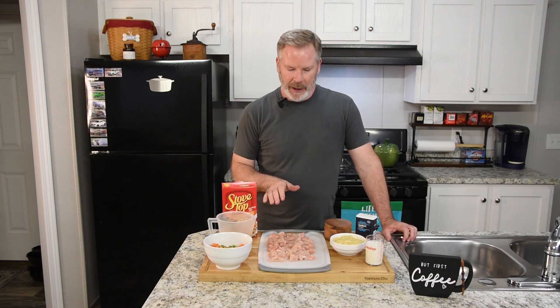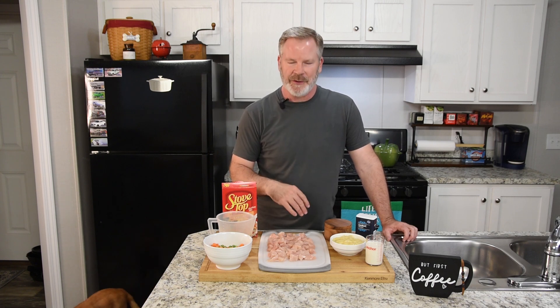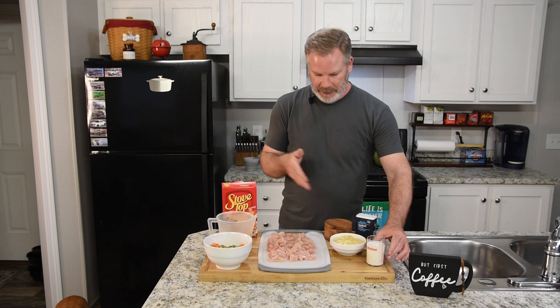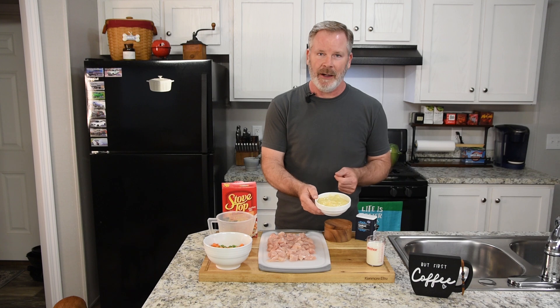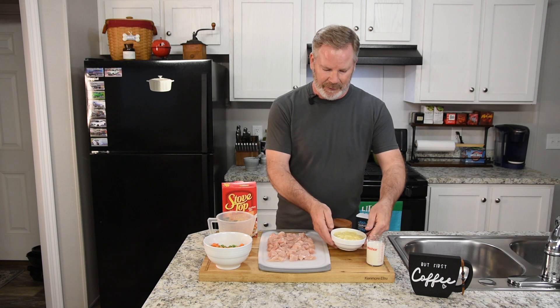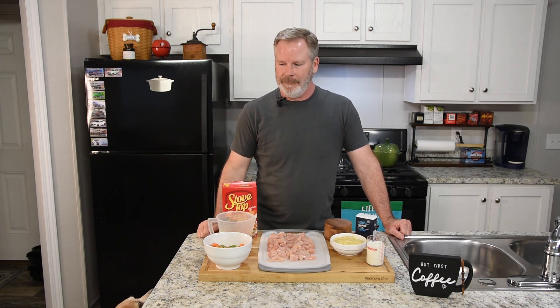I have one pound of chicken breast diced up to about one-inch cubes — all about similar size. Of course, salt and pepper, a little bit of garlic. We're going to use a half a cup of milk for our cream of chicken soup — condensed soup. This is cream of chicken with herb, which gives it a little extra flavor. Chicken can be a little boring, so you need to pep it up.